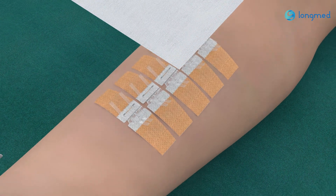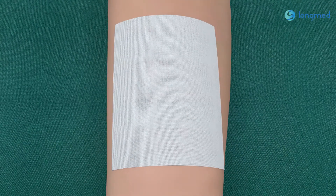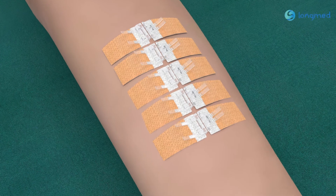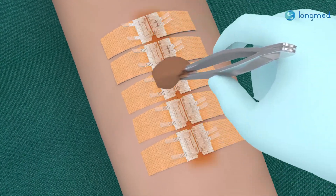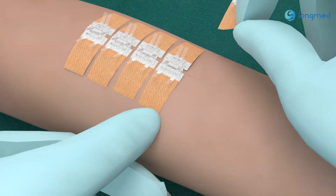Eight: after suture, clean the wound and cover the incision with a dressing larger than the wound closure device to avoid incision contamination. Nine: postoperative observation and removal — observe the condition of the wound, clean the wound directly or apply medicine, and keep the wound clean.